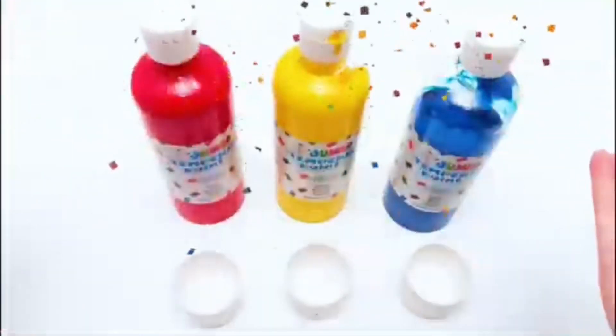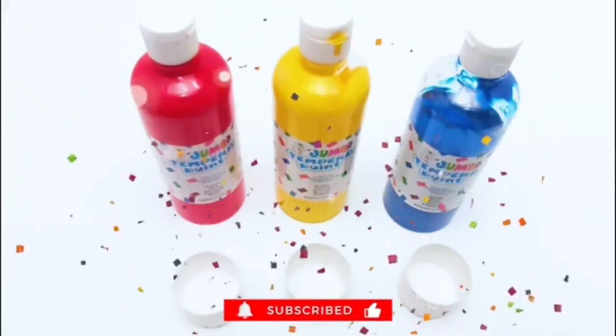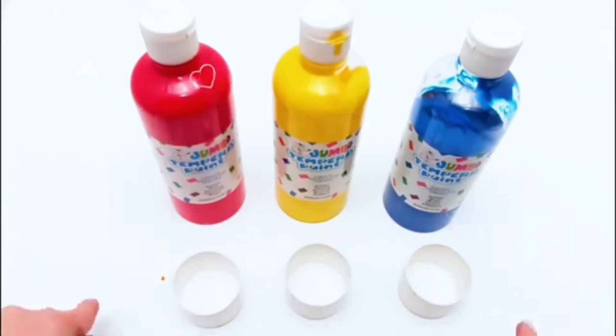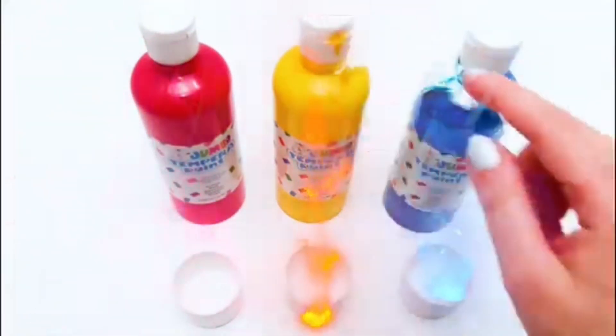Hello friends! Welcome to Cuckoo Chablay TV! Today we're mixing the three basic colors! Are you ready for this? We have red, blue and yellow!